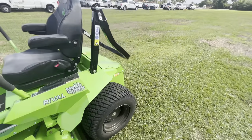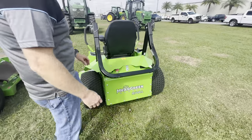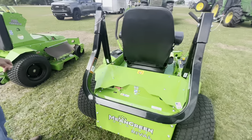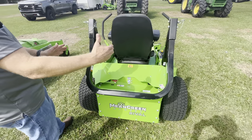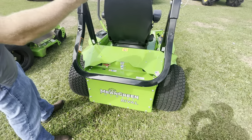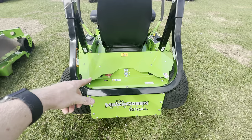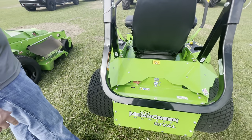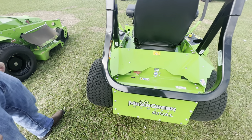The battery sits in the back of the machine on both models, down in between the drive motors — a patented design that achieves a low center of gravity. This allows the machine to fully mow on a 20-degree slope. That low center of gravity placement is a patent Mean Green holds and is something they're very proud of.